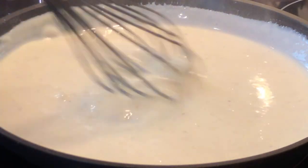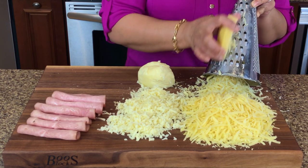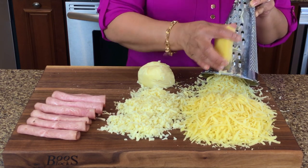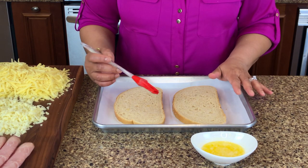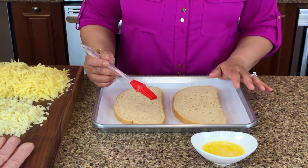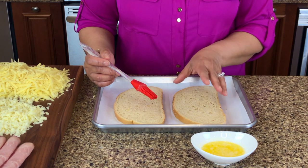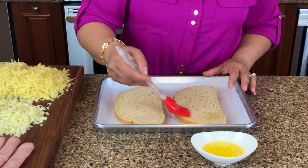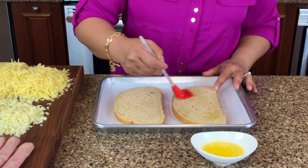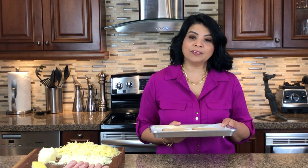To make the sandwiches I'm going to be using Gruyère cheese, which has a really good sharp flavor, and also mozzarella cheese for a little bit of stretch. For the bread you can use any type you like — I've chosen sourdough because it's a little bit more structured. I'm going to apply some melted butter to the bread and put it in the oven, preheated at 375°F, to get it lightly toasted.